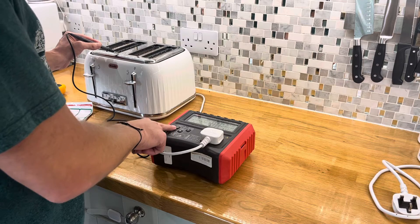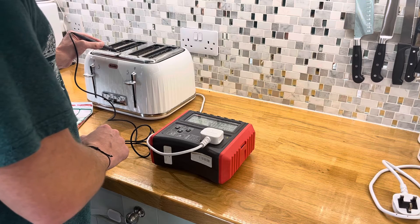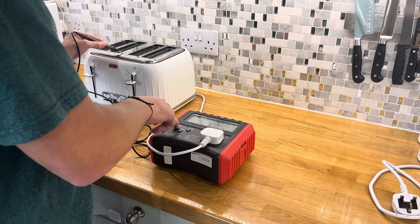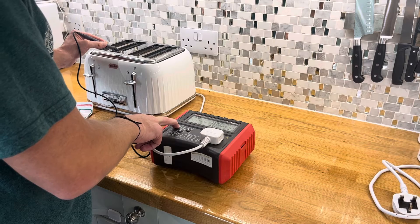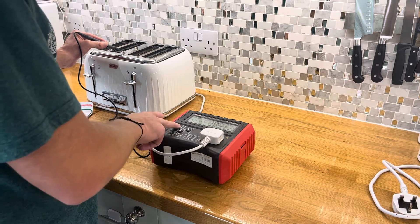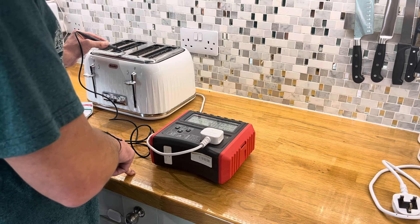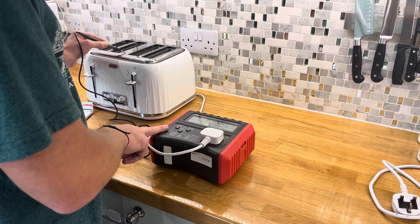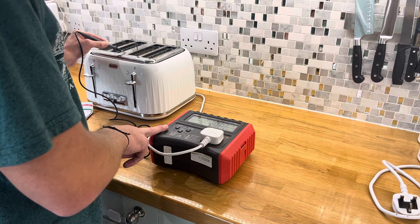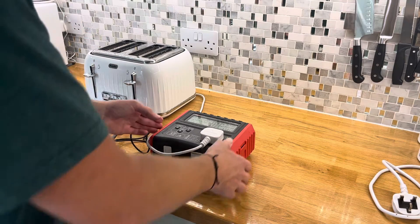Earth count is low, insulation is fine and sub leak is fine as well. I'm just going to hold that down. Earth again is good. That's earth, insulation - just processing that now. Just give it a moment. There we are - insulation is fine and sub leak is absolutely fine, and we can see we have a pass which is exactly what we want.